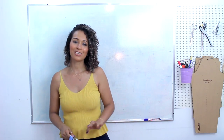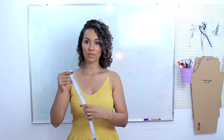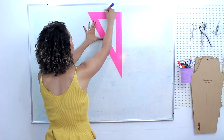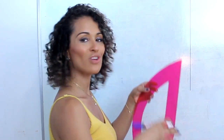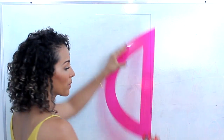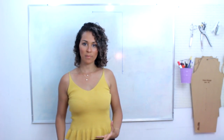Vamos começar o tutorial com a primeira etapa: a modelagem. Para começar, você vai precisar tirar a medida do seu tronco. Vamos começar com o nosso retângulo inicial — você pega a fita métrica e coloca do ponto mais alto do ombro, passando por cima do seio no caso da mulher, e para na altura da cintura, aqui na região do umbigo onde faz a curvinha. E a circunferência do busto ou tórax, se for homem. Lembrando que todas as réguas que eu uso aqui no canal são do nosso parceiro Mundial Réguas.